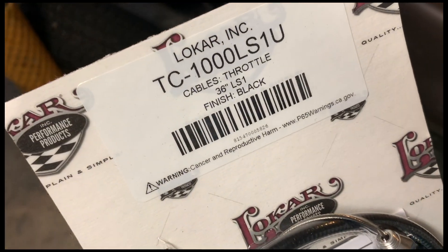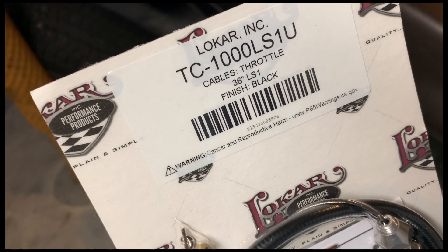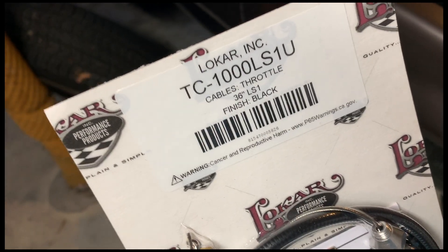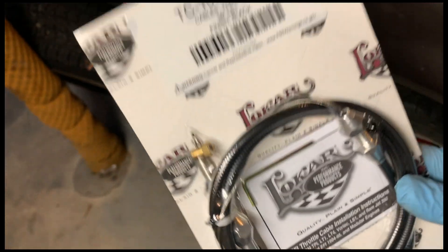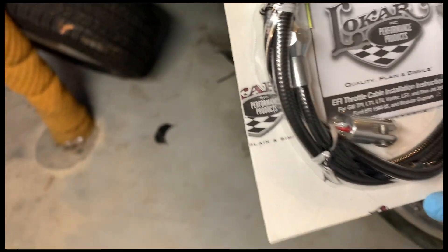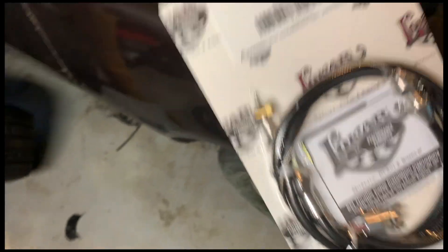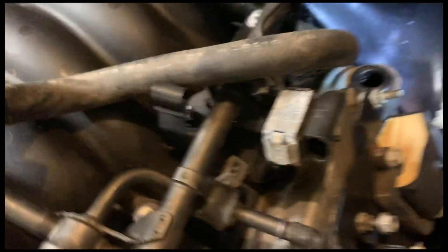I got this Lokar TC-1000 LS1 throttle cable, 36-inch length — you're gonna have to trim it. This is black; I believe they have other finishes too. I like black, it's nice and clean. So what we're gonna do right now is pull out this grommet. That's the throttle cable on that bracket right there.